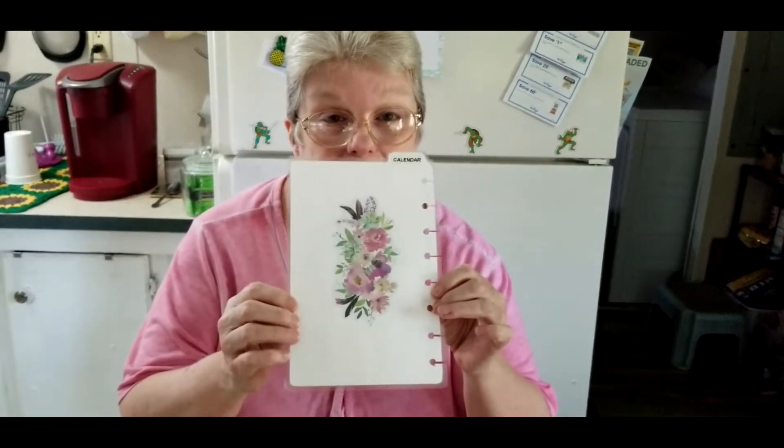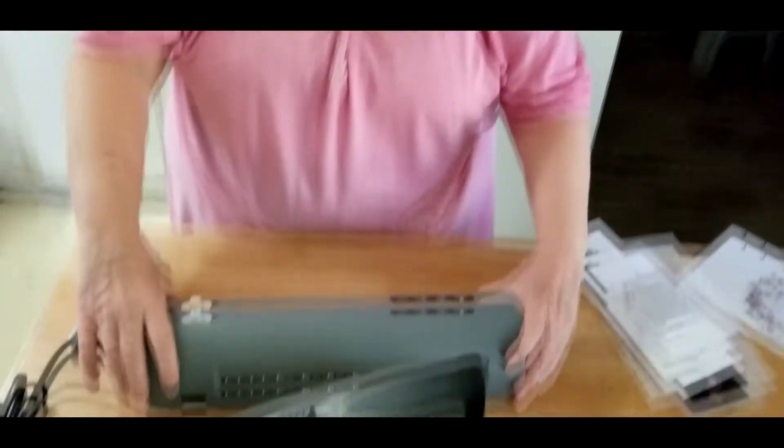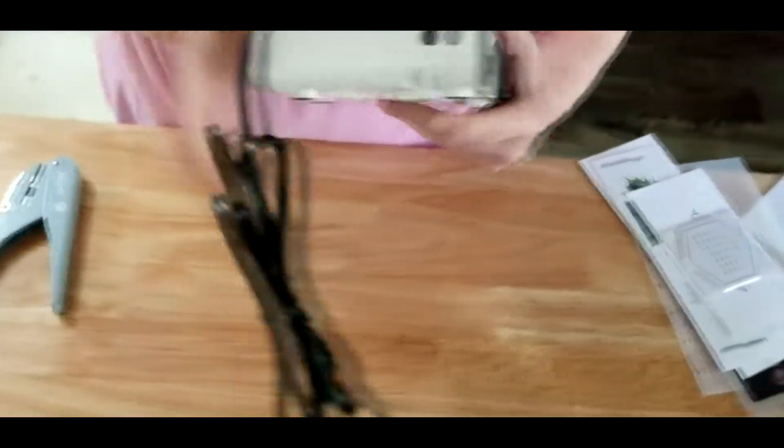It's laminated, it's punched. Now this is a little off, but I have to work on that — I'm still learning how to make these. But I bought a laminator, and this is it.